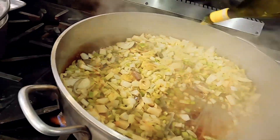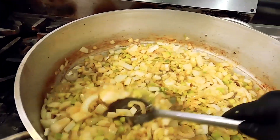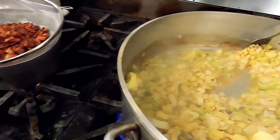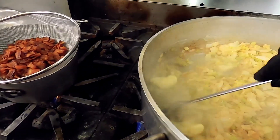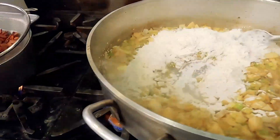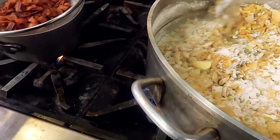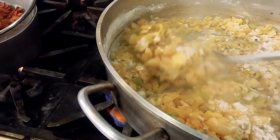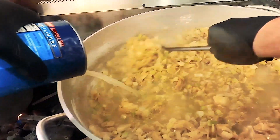In goes the white wine — boom! Deglaze, get all of that off the bottom. When somebody says deglaze, that's what they mean. I put in another half pound of butter and let it dissolve. Now three cups of all-purpose flour — that's going to build our roux right inside all those aromatics that have been sautéing in bacon fat and butter.